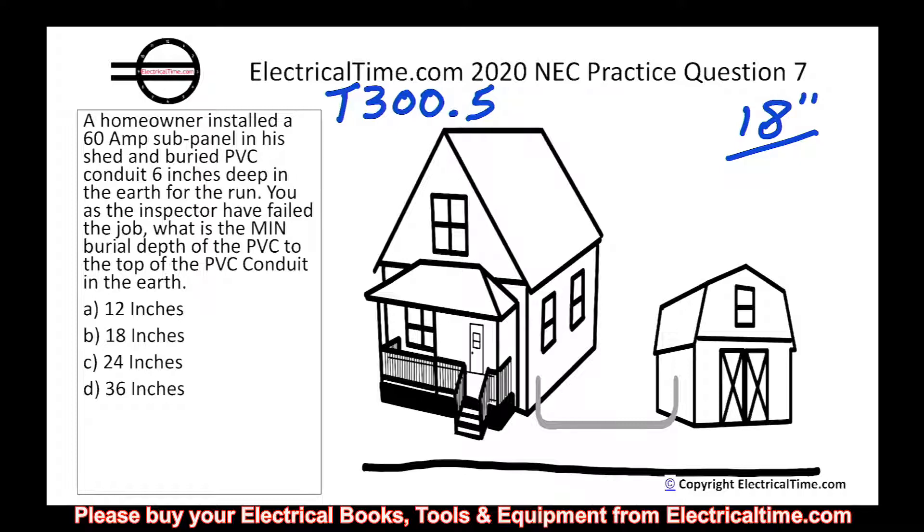Next is under streets, highways, roads, alleys, driveways, and parking lots — that's 24 inches, and that's not the case. Then one- and two-family dwelling driveways and outdoor parking areas used only for dwelling-related purposes. Now, where they have the conduit, is it possible somebody could park a car there? Sure, absolutely. The distance between the house and the shed looks like about 15 to 20 feet apart, so somebody could park a car there, and this is a dwelling-related property. The last row is in or under airport runways — that's 18 inches, but it doesn't look like an airport runway. So it looks like 18 inches is the correct answer.